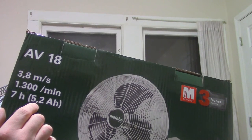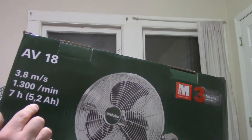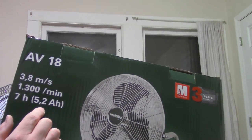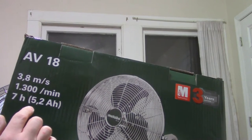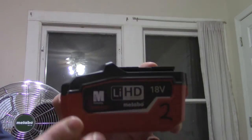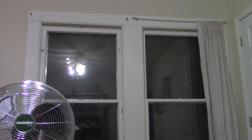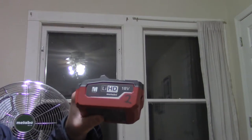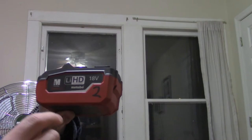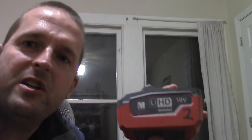I can't determine whether they mean the low, medium, or high speed for that run time claim, since the fan has three speeds. I'm assuming probably on the low speed. One good thing about these batteries is they are 6.2 amp hours, as opposed to the 5.2 amp hours mentioned on the box, so I hope that will make a difference in run time. I have two of these batteries.